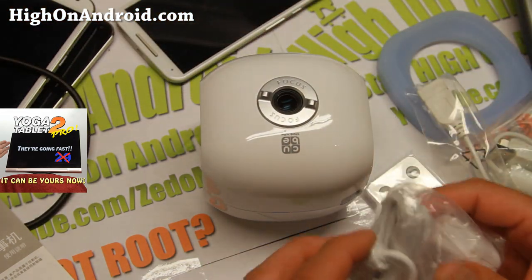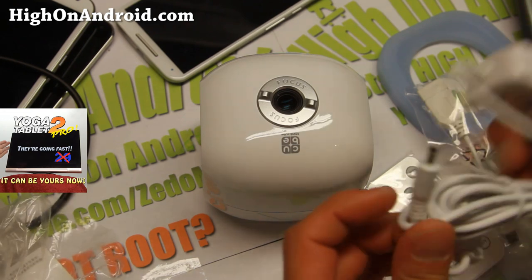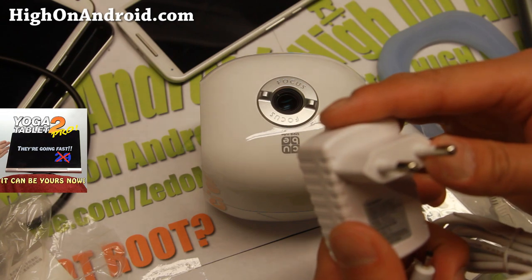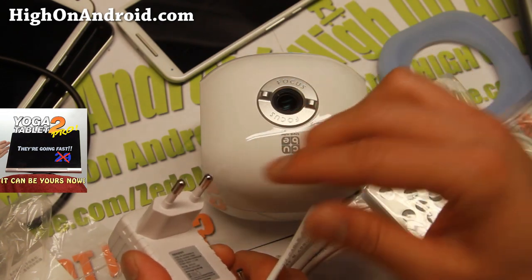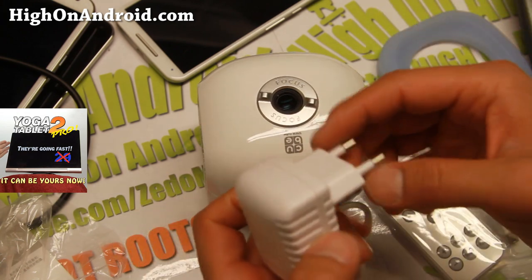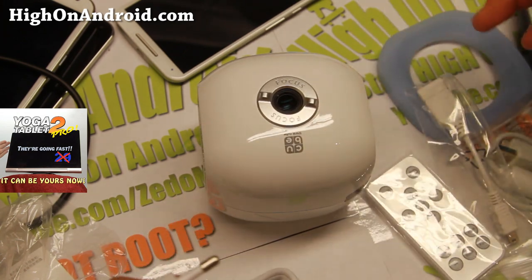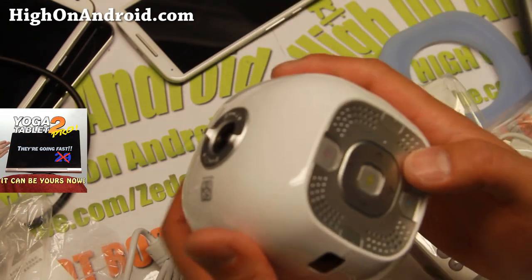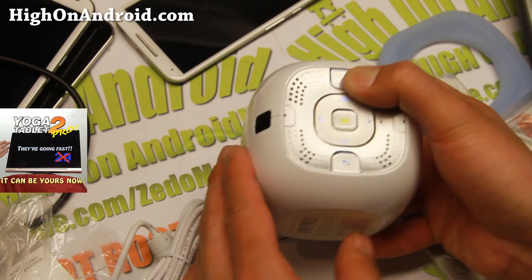And boom, shaka waka! It's got the 5-volt adapter — this is a standard 5-volt adapter — from 100 to 240 volts, so I just need to get a converter from 220 to 110. I don't know if this has a portable charging system; I hope it does. Actually, it probably does. So that's just for charging.